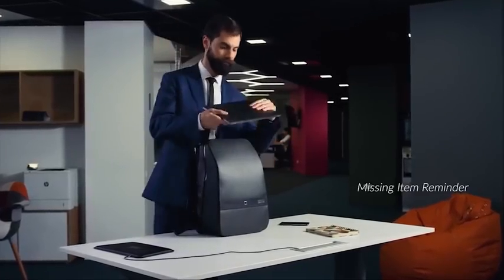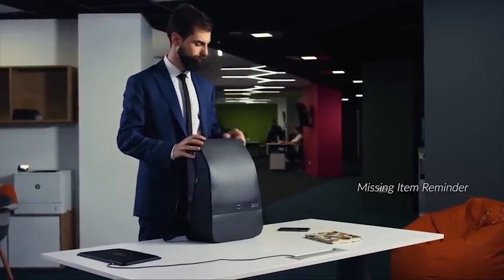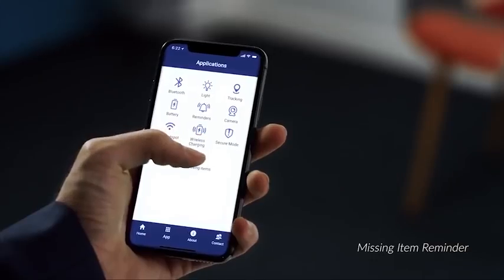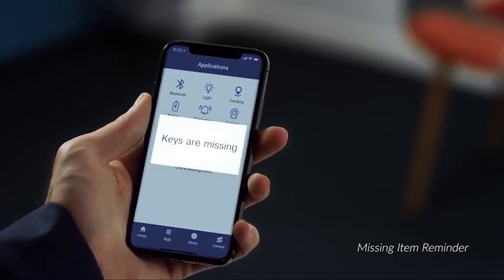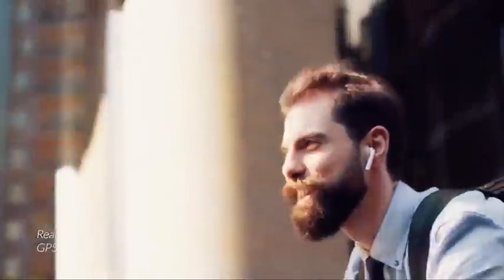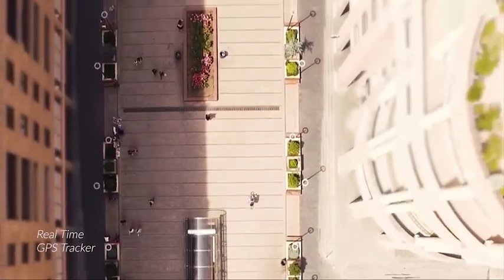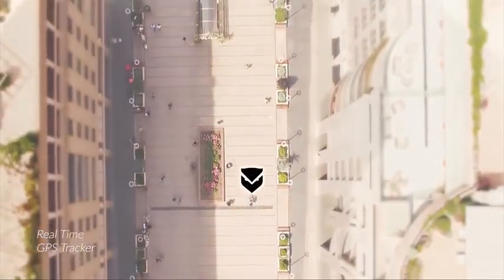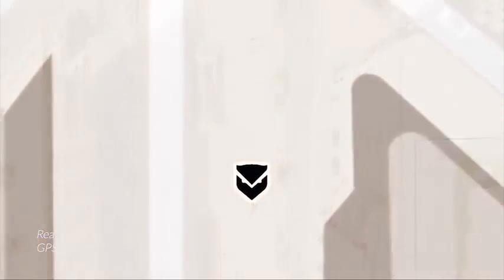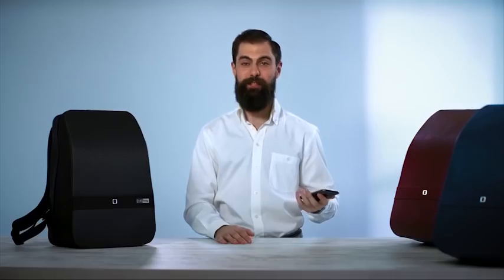Every day in our backpacks, we carry our most important belongings. And if you happen to leave something behind, the Lumzag app will notify you immediately. We all know how stressful it can be to misplace your backpack — now you will never lose it. Lumzag's real-time GPS tracker always gives you peace of mind, showing you the exact location of your backpack, regardless of how far away it is, even if you leave it behind or if it's stolen.